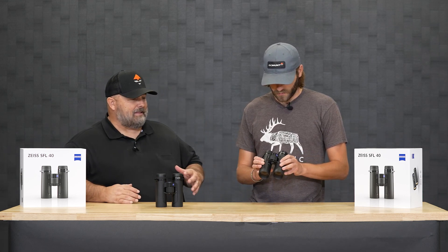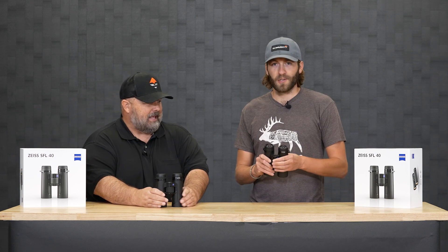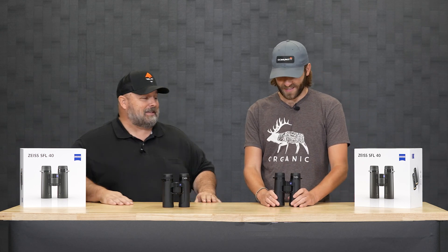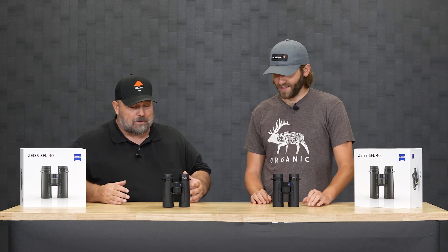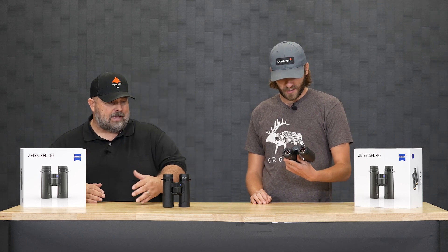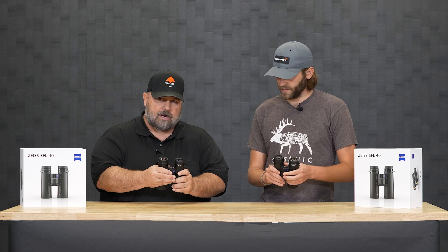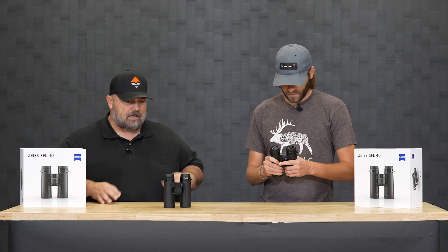The thing that is most crazy about them is that they're super lightweight. That was the first thing I noticed when we just got these in. They kind of feel like those SFs, but even lighter. The focus wheel is big — the ergonomics make a lot of sense for when you've got gloves on.